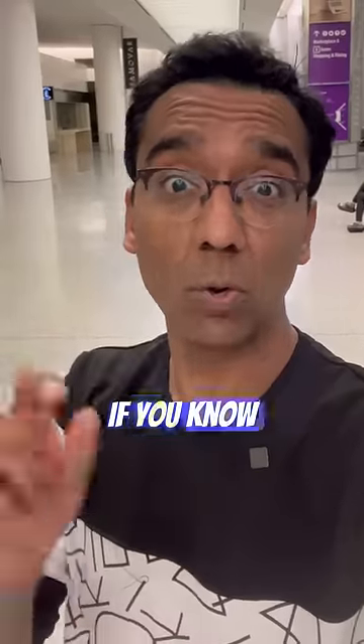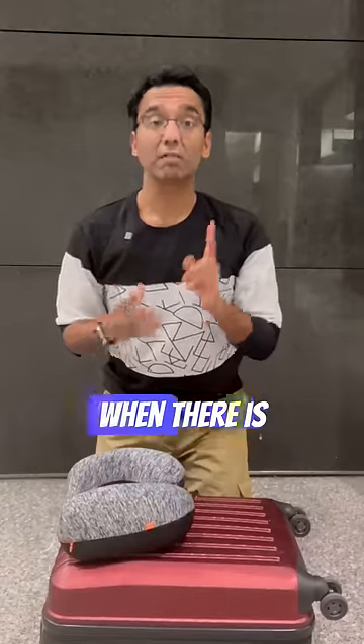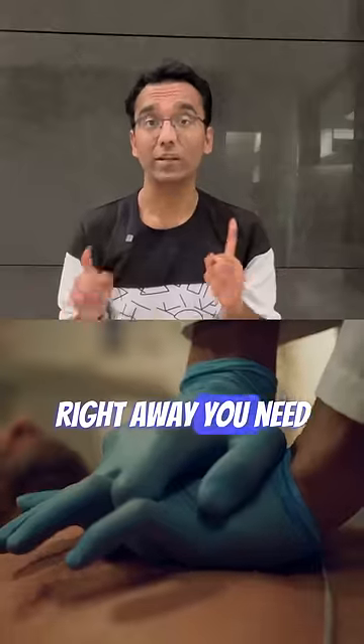You could be a lifesaver as well if you know this little technique called chest compressions. When somebody falls unconscious right in front of you, imagine that this is a person who fell down unconscious and you're trying to help them out. This is the head end of the patient. When there is no pulse, right away you need to start chest compressions.